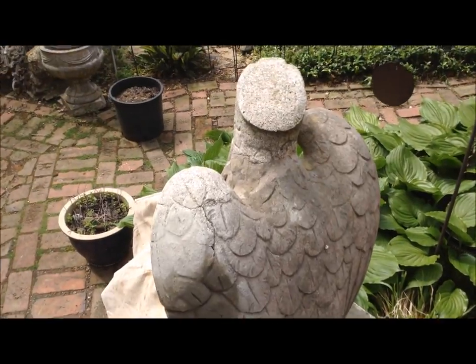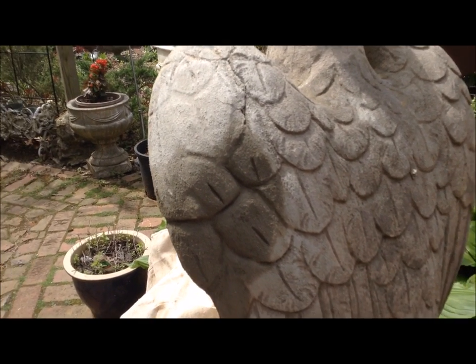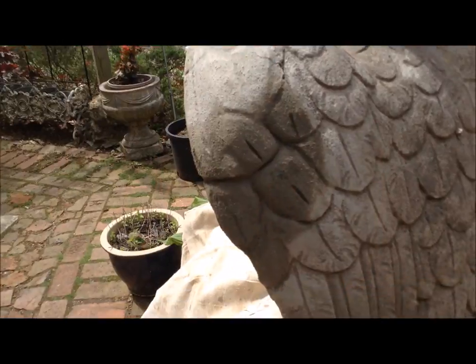My camera died out halfway through the repair, but that's what it looks like finished.